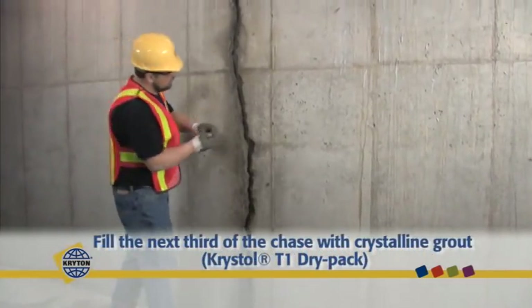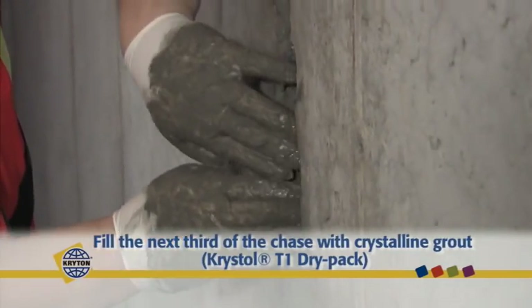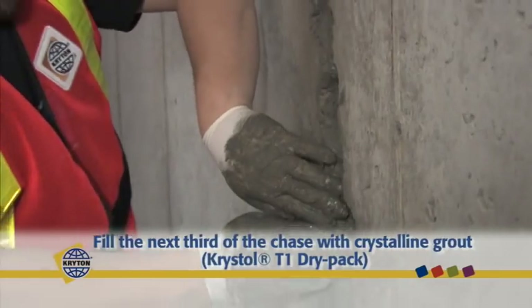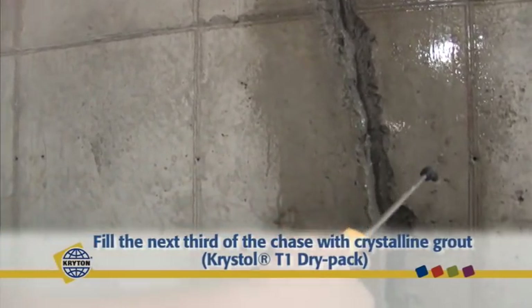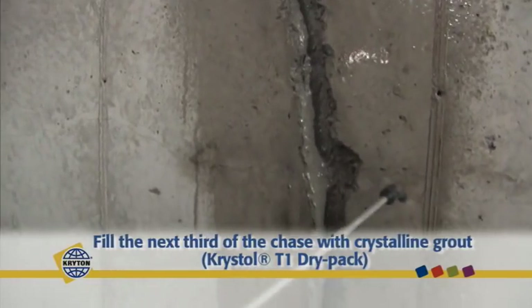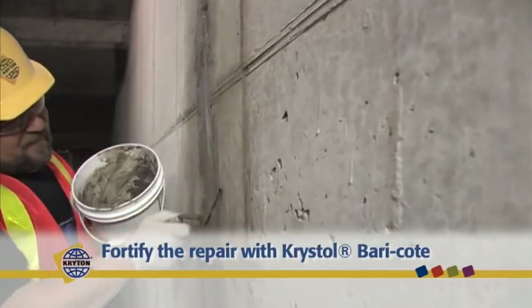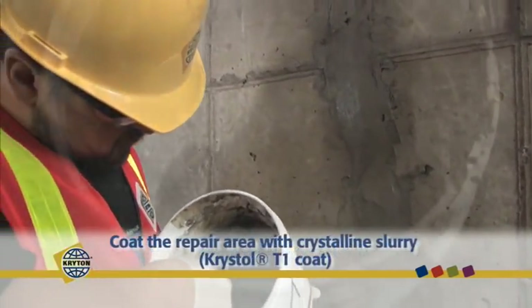Then fill the next third of the chase with Crystal T1 in a dry pack form. It is important to maintain the crack in a surface-saturated dry condition for optimum crystal growth. The chase should now be two-thirds full. Once Crystal T1 is sufficiently cured, approximately two hours, fill the chase flush to the surface with Crystal Barracoat.